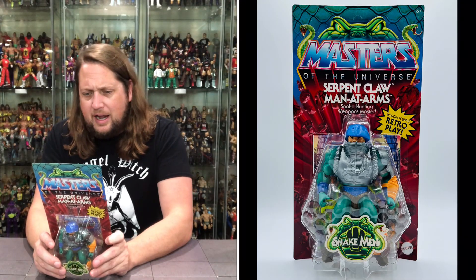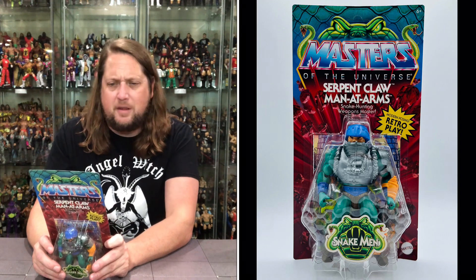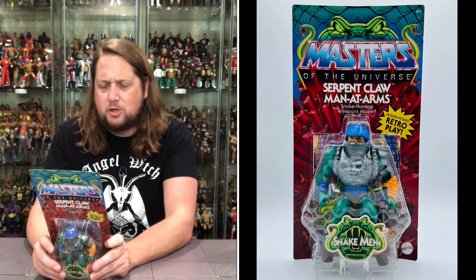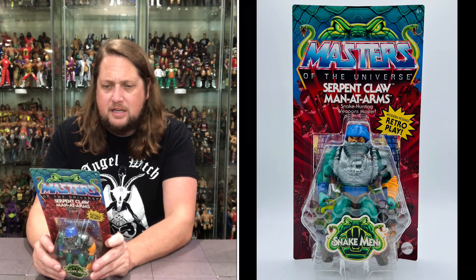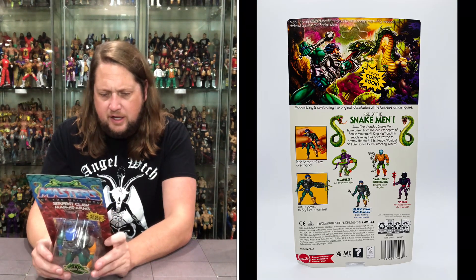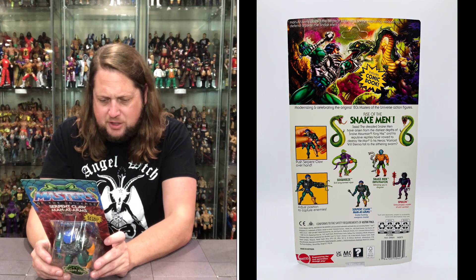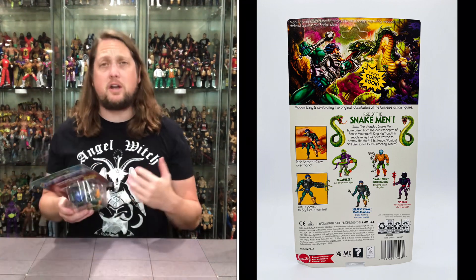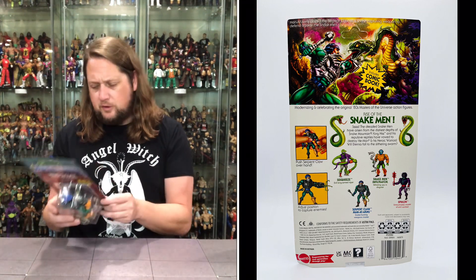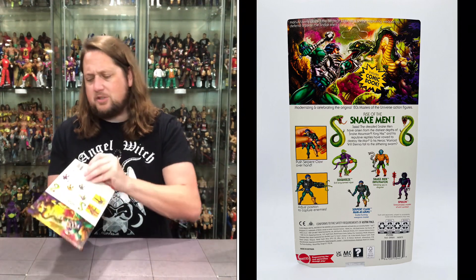He's fighting it out on the back, looking very colorful and vibrant. It does say Man-At-Arms crafted the Serpent Claw as a snake-capturing weapon to defend against the Snake Men. Push the Serpent Claw over his hand and adjust position to capture enemies. Spy-Cor and Squeeze are also in this set — we already unboxed them on the channel, check out that review if you missed it.